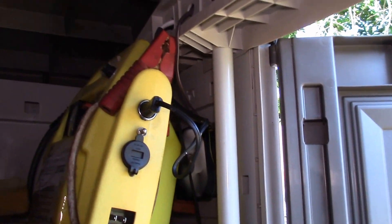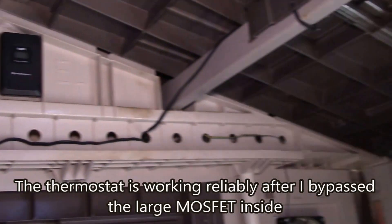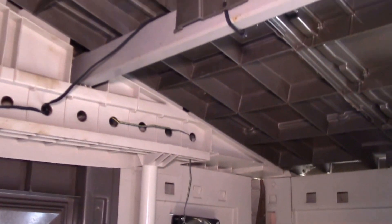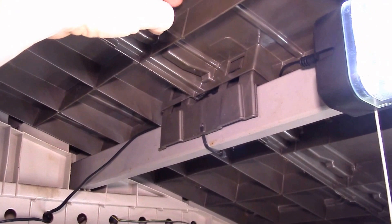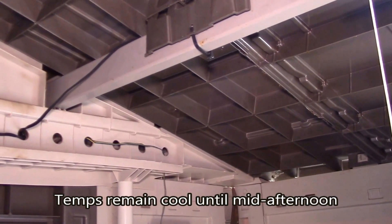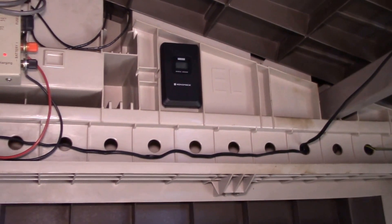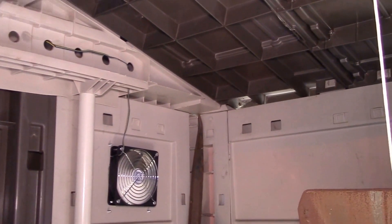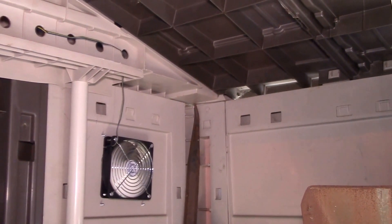With two 120-millimeter PC case fans running, this thermostat keeps things reasonably cool — about 10 degrees warmer than the outside temperature. Considering the sun's been beating down on the roof, it's definitely warm up there with all that hot plastic radiating down. The white roof coating helps quite a bit, and the fans keep some airflow in here so it's not stifling. I'll show you how I installed that second fan.